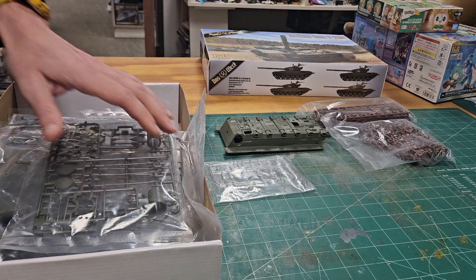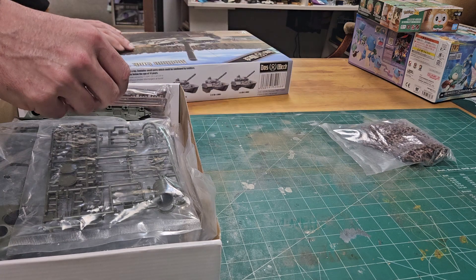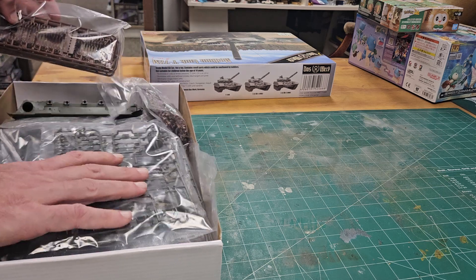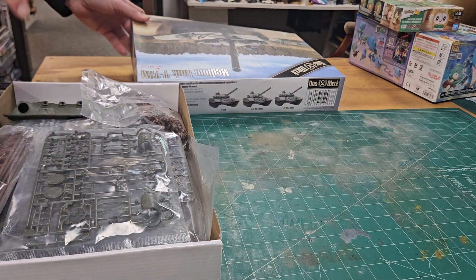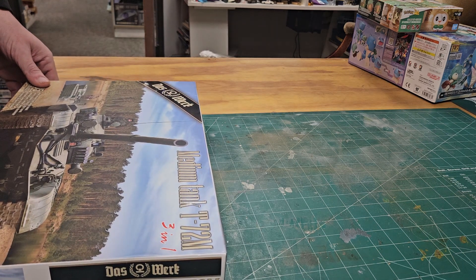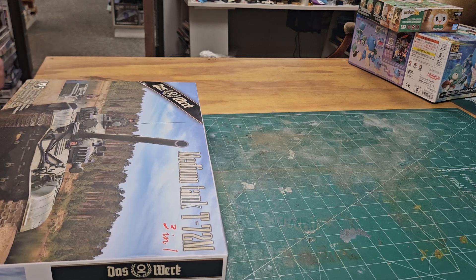The interior sets are a must-get since there are crew sets available to go with them. Overall it's a really nice kit. It's priced at 70 dollars — the Trumpeter is around 45 and the Mini Art is 50 to 60, so it's in the same price range. The build quality out of the box is way better than the Trumpeter. Fantastic detail and it delivers on what people have been asking for in a T72.